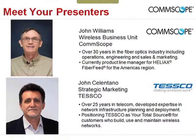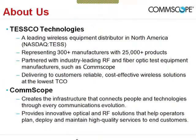Our presenter is John Williams with the Wireless Business Unit at CommScope. John has over 30 years of experience in the fiber optics industry with stints in operations, engineering, and sales and marketing. He is currently product line manager for Heliax FiberFeed for the Americas region. Tesco is the leading wireless equipment distributor in North America, representing over 300 manufacturers and more than 25,000 products. CommScope creates the infrastructure that connects people and technologies through every communications evolution, providing innovative optical and RF solutions that help service providers plan, deploy, and maintain high-quality services.